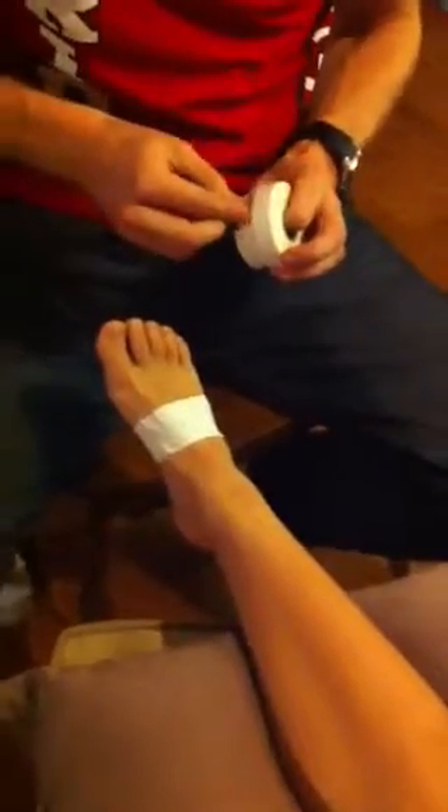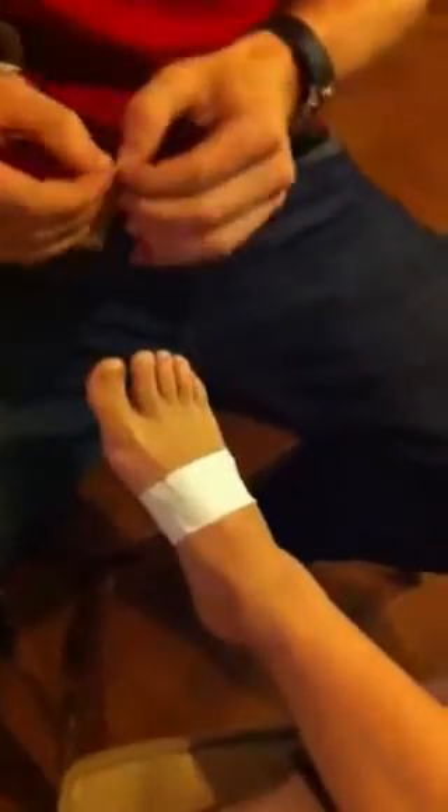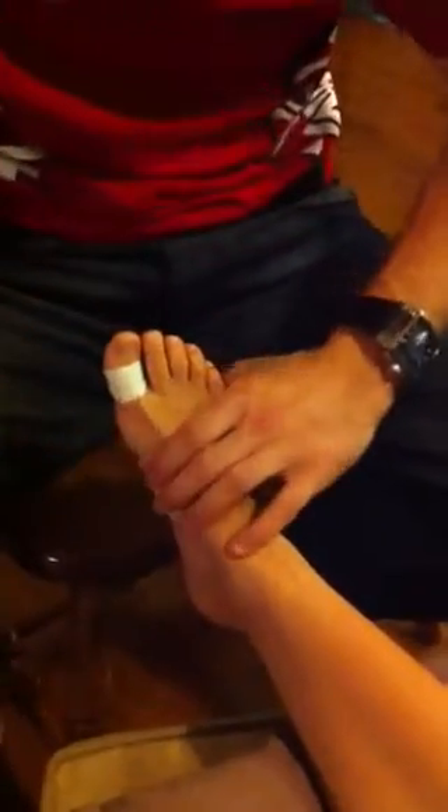Then we go to our half roll for our second anchor. This anchor will go on the big toe, the first metatarsal — preferably above the knuckle.